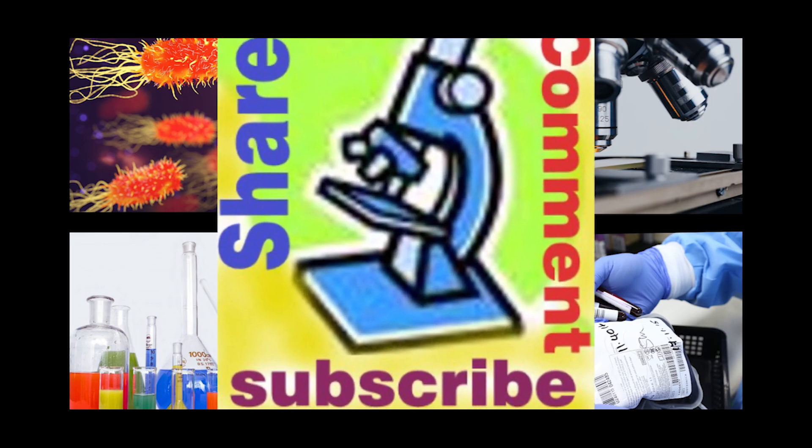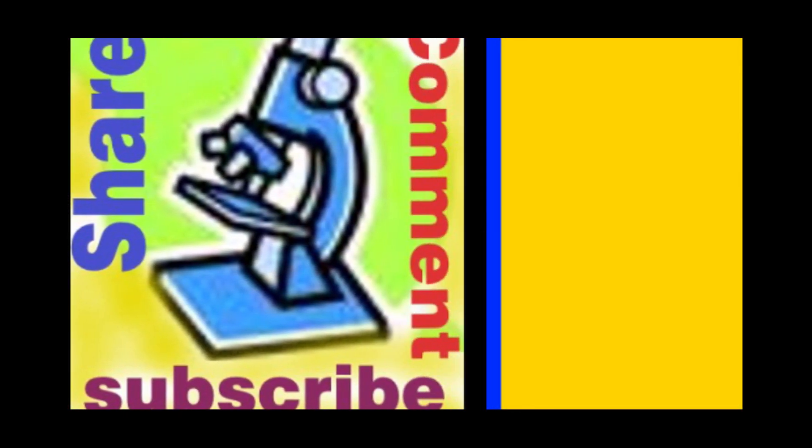Thank you for watching. Please like, share, and subscribe to this channel.